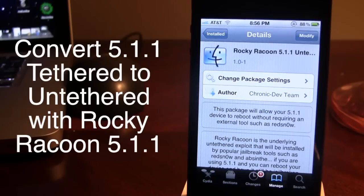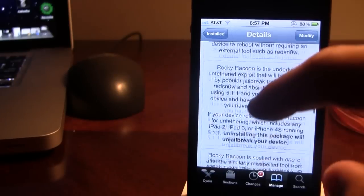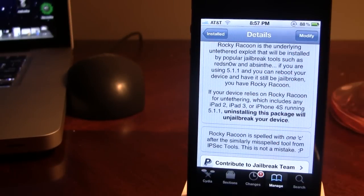Rocky Raccoon is the exploit in the untethered jailbreak process, and once downloaded as a Cydia package from the Chronic Dev Team, this package will allow your 5.1.1 device to reboot without requiring an external tool such as RedSnow to do a just-boot method. This is the underlying exploit used in the Absinthe 2.0 jailbreak for 5.1.1 untethered devices, and it can be picked up in Cydia for free.